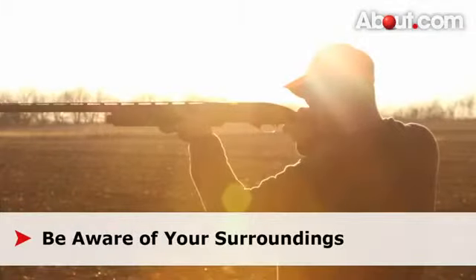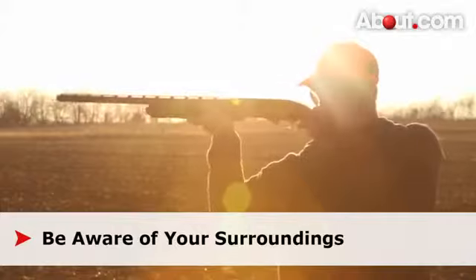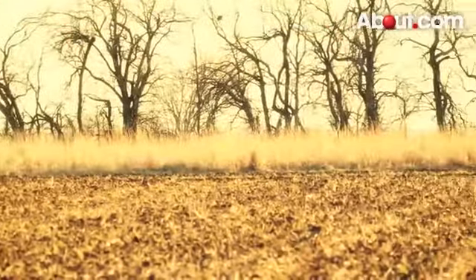When shooting, always be aware of your surroundings. Make sure that beyond your shot and your shooting range, there are no people, houses, livestock, or anything that can be damaged by your shot exceeding past your target.